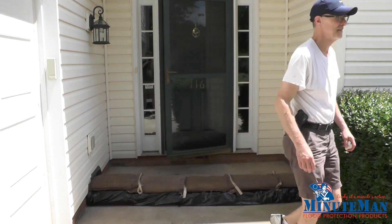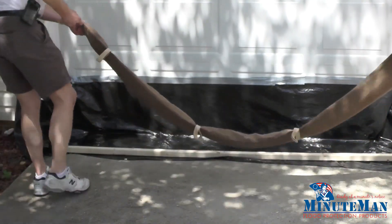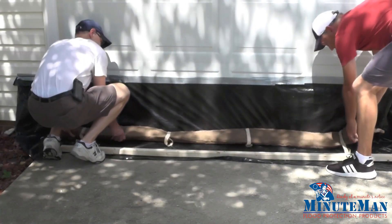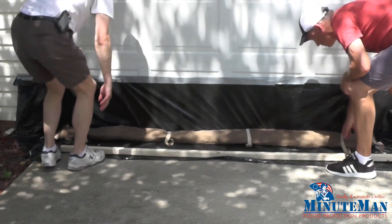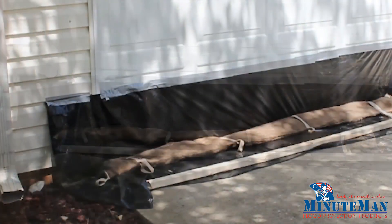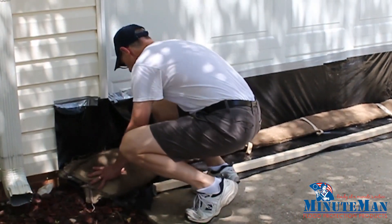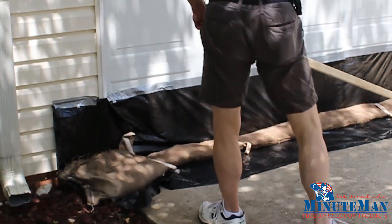This final example is using a snake in combination with plastic to protect a garage door. You can start with plastic on the ground and then taped up to the side of the door. Then place the snakes as shown. You can use a standard bag to help hold the plastic in place at the corner.